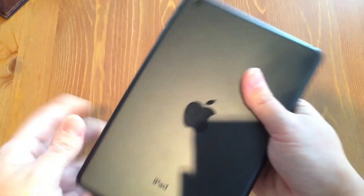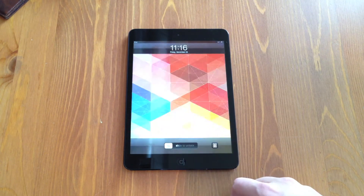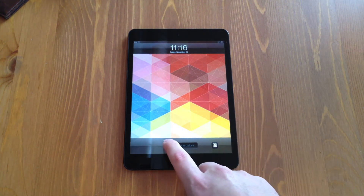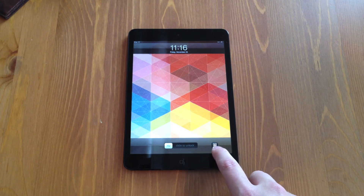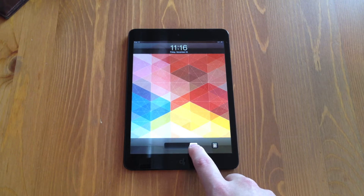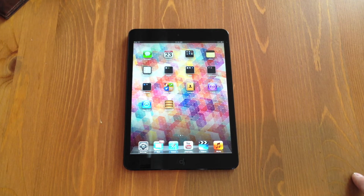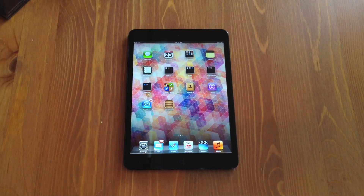Of course, it's a fingerprint magnet as a lot of Apple devices are, but put a case on this and hopefully you'll be well protected. Now we're going to go ahead and turn the device on. Here's the lock screen. This does have the picture frame option, so you can hit that button and turn your iPad Mini into a digital picture frame — great for grandparents displaying photos or for anyone who wants to display photos when the device isn't in use. That's a really handy little feature.